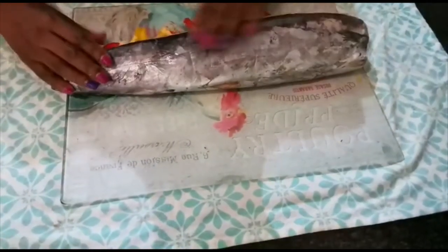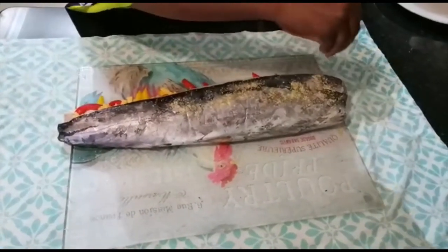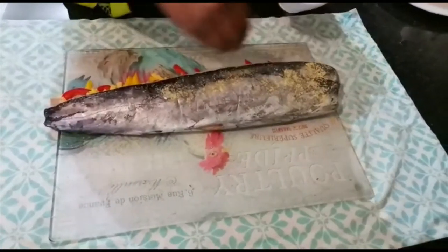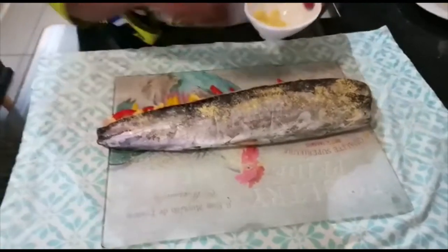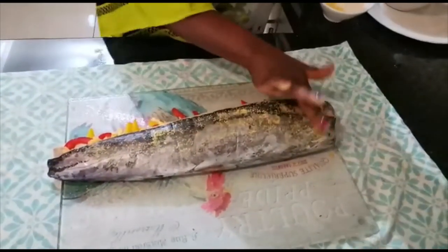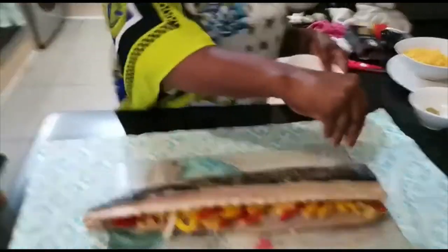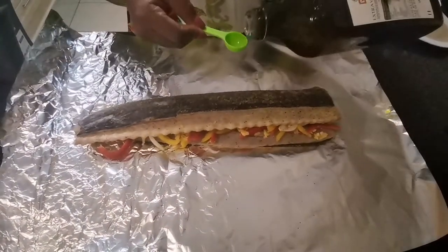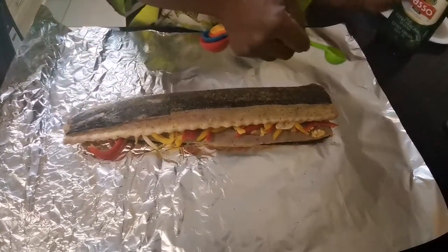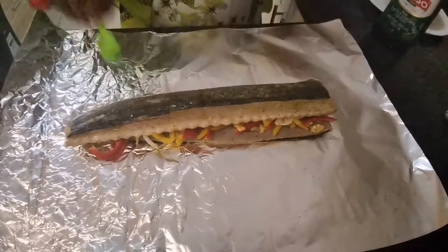Now I have to marinate the outside. I had to add more Aromat — I would suggest you use two spoons of Aromat and one spoon of fish spice, otherwise you're going to have a very bland and not tasty fish. This is my fish spice. I'm done — now I'm gonna add a little bit of extra virgin olive oil to my fish. That's also optional, but you can also add lemon if you love lemon.